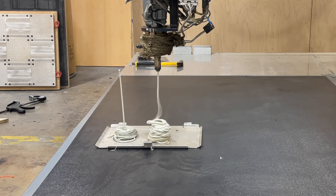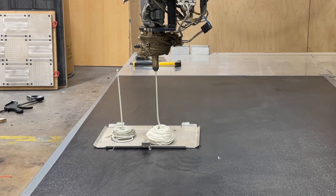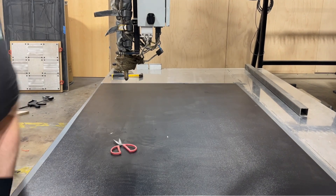All right, so now we got the burst disc replaced and re-primed the nozzle with the new material. It's looking good, not contaminated. So now we can get the test print started.